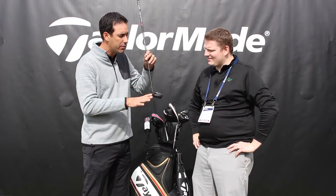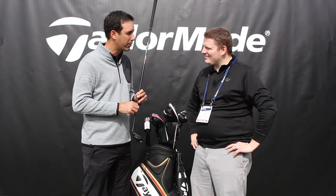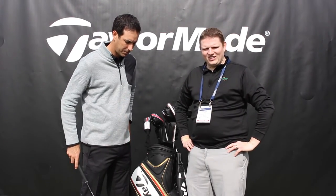It saves weight from the top of the club, moves it down, and really delivers that last level of performance. If you're looking for a nice-looking, great distance, easy-to-hit hybrid, the M2 Hybrid is a club that you should definitely look at.